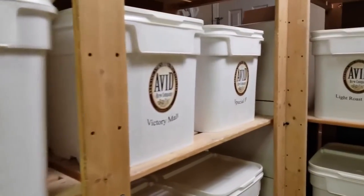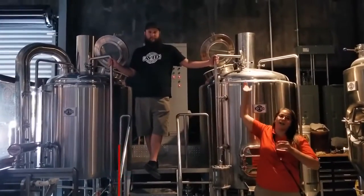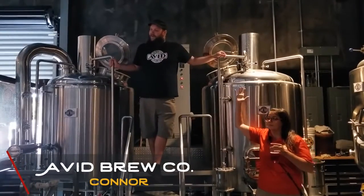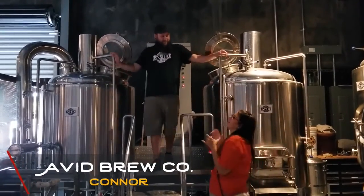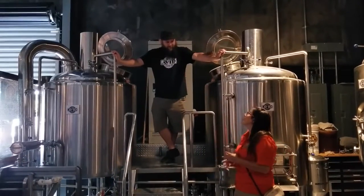The brewer here is very well versed — a very good brewer. This is Connor. He is all-knowing when it comes to brewing and he's going to tell you about how they brew their fantastic beer.